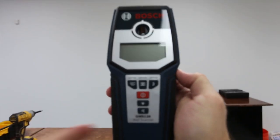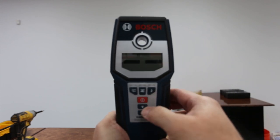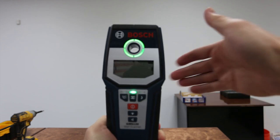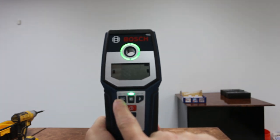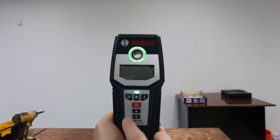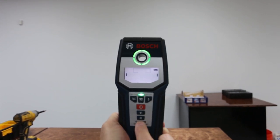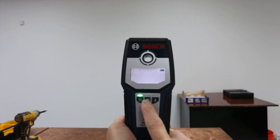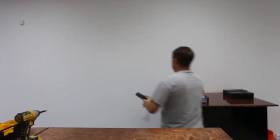When you first turn it on it's going to zero itself, then come on. Green means it hasn't found anything, and it turns red when it finds a stud. It has three modes: lumber, wood, and electric. It also has a little built-in light and a speaker which you can turn on and off. I'm using it in metal mode because this is a metal building.